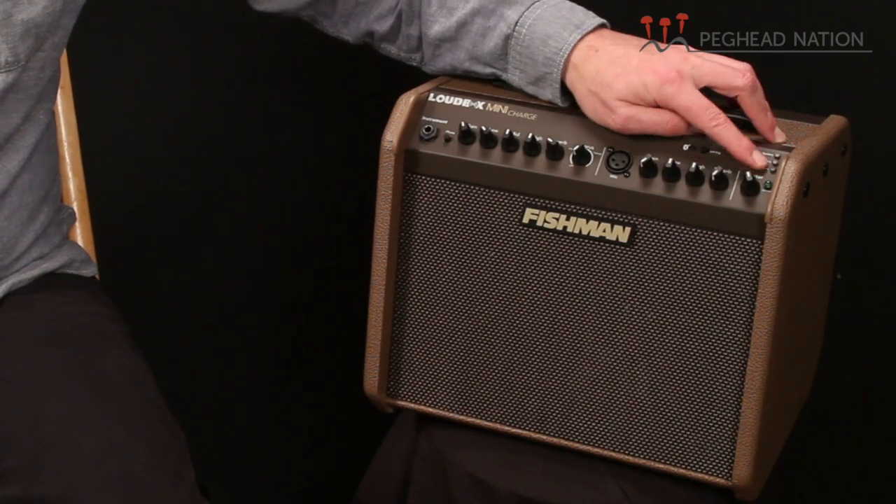Power is exactly the same as a regular Loudbox Mini. We've been using a regular Fishman Loudbox Mini for many of our gear demos here on Pegahead Nation, so I've had a chance to A-B the two amps, and tonally they really are identical. A couple of new features are related to the battery — there are charging status lights above the master volume. One very cool feature is that you can actually use this amp while it's charging, unlike some battery-powered amps that are non-functional while charging. So if you are near AC power, you can plug it in and still play through the amp while it charges.